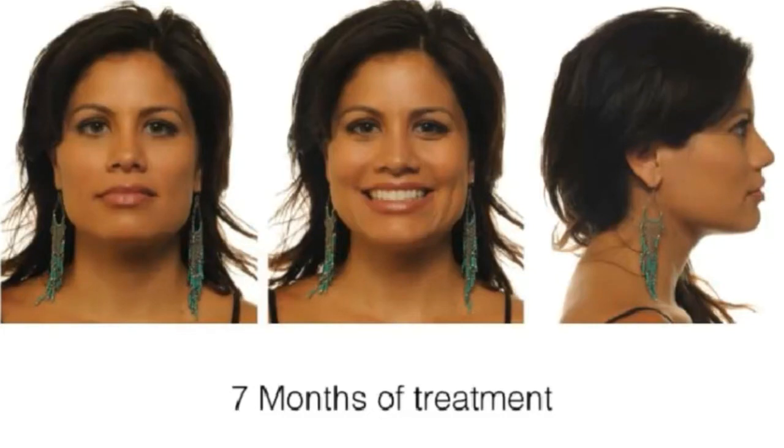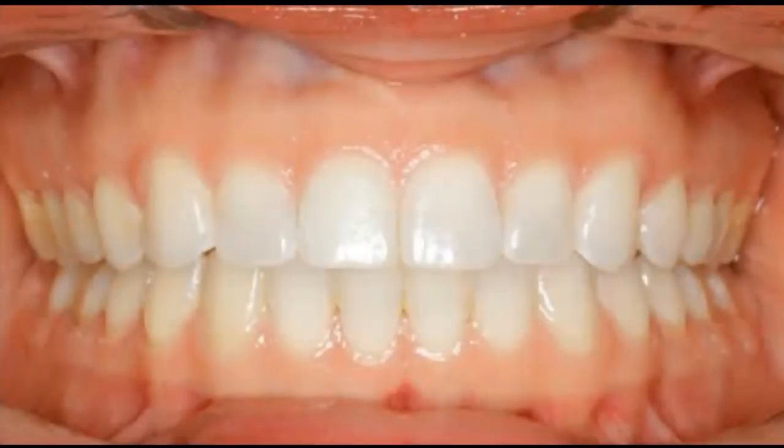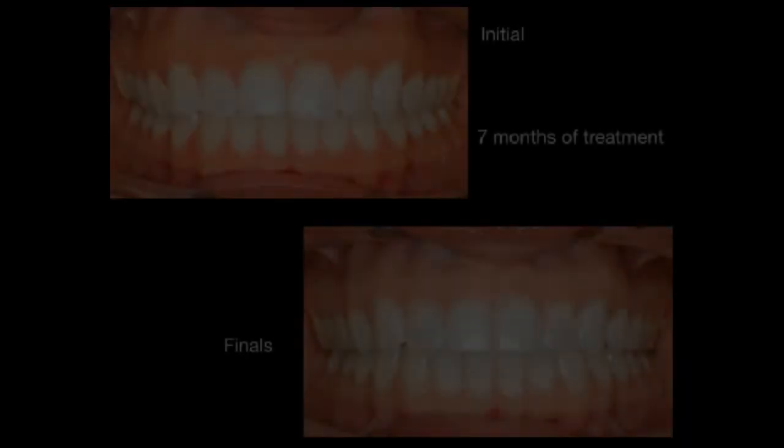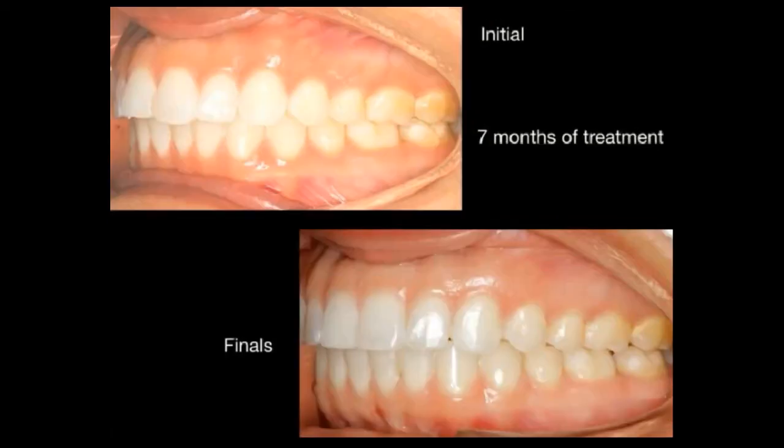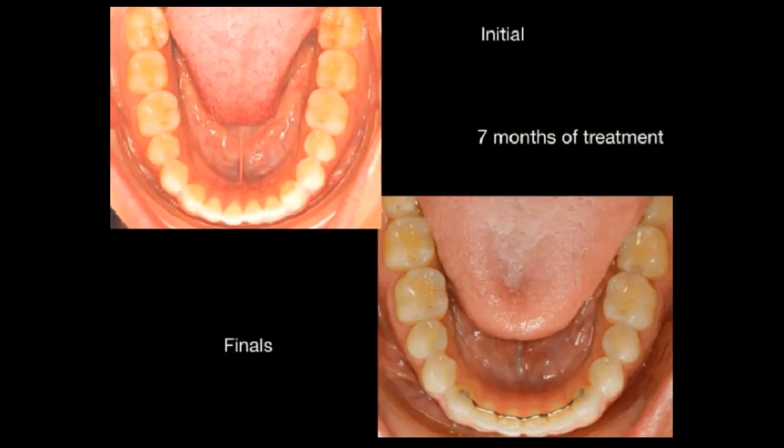Here is Rebecca at seven months of treatment time — a case that in my practice would have been 12 to 14 months. Look at that good smile line; the composite has been removed and we've met our goals. She commented that she loved the Acceledent — it reduced the soreness. A beautiful result in just seven months.